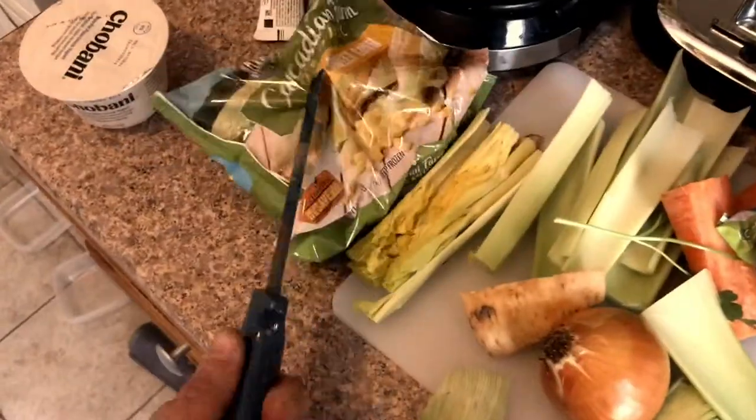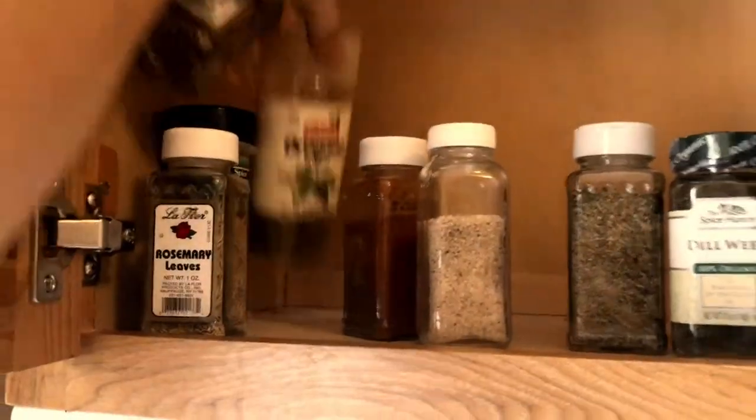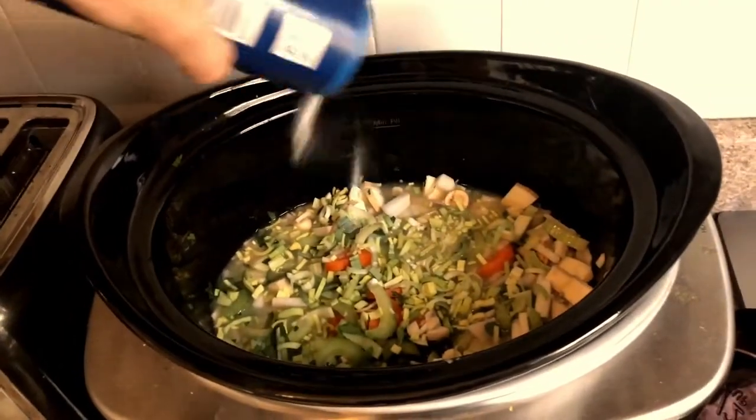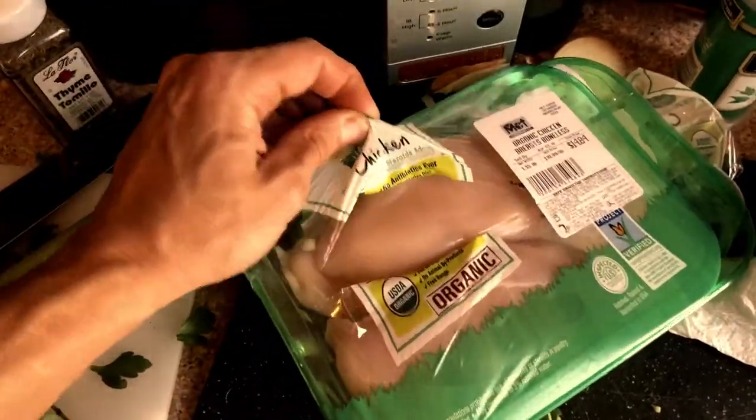You gotta be out here cooking, you gotta be trying these things, experimenting, taking risks. What's the worst that can happen — comes out too salty? Add milk. I'm not a professional chef here. Cut all this stuff.